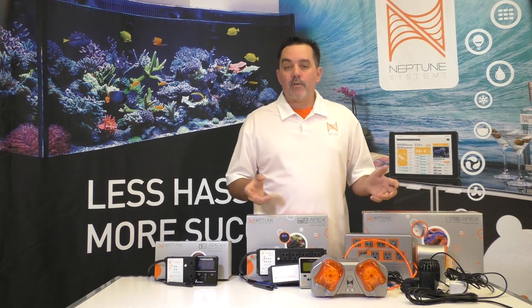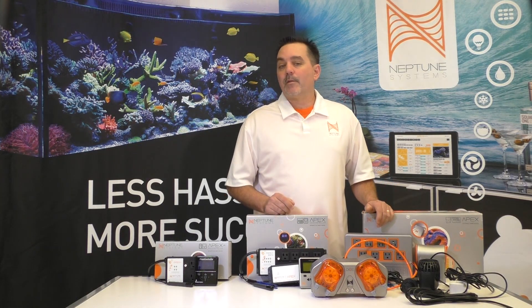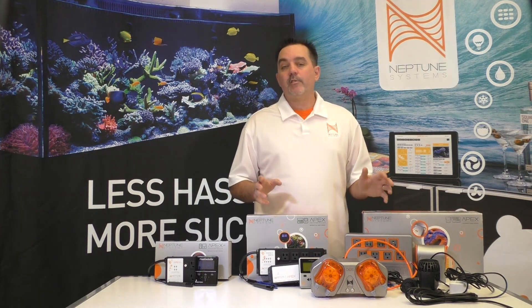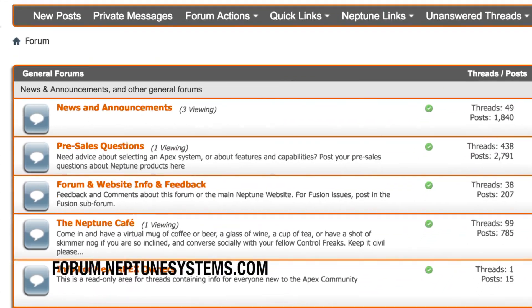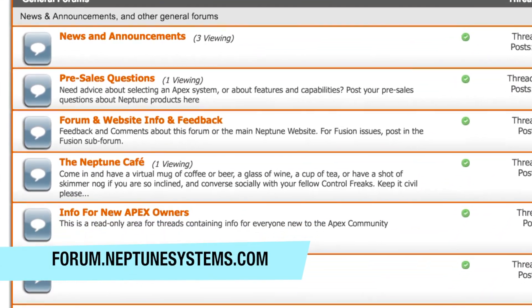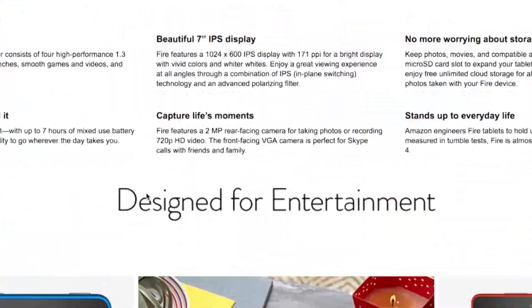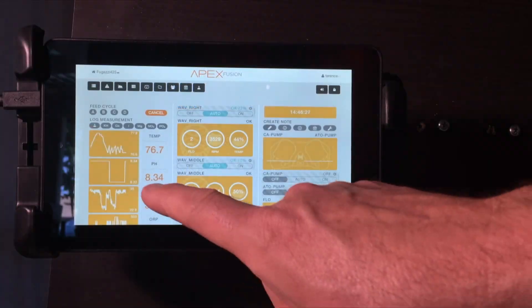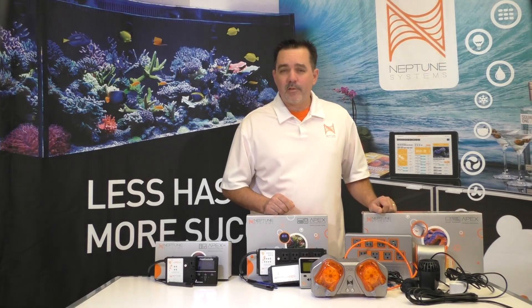If you want more information on any of this, we have an FAQ linked in the comments as well as a link to the product page for the Apex. Feel free to ask any questions you may have in the comments and check out our community — there are a lot of great threads out there. In our next video, we're going to show everybody what an awesome touchscreen interface the Amazon Fire Tablet is and how you can get it for just $50. Until next time, this is Terence from Neptune Systems — take care.